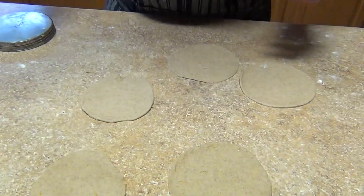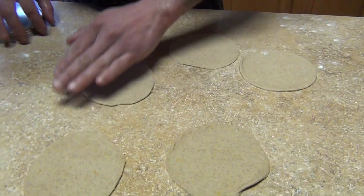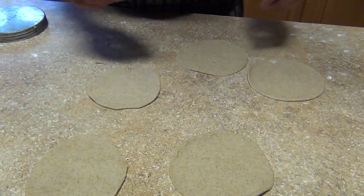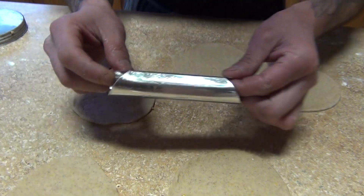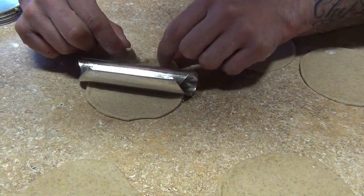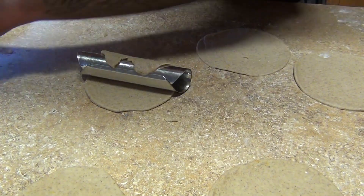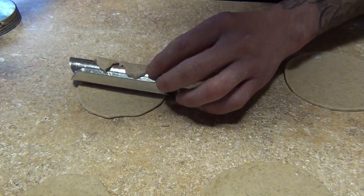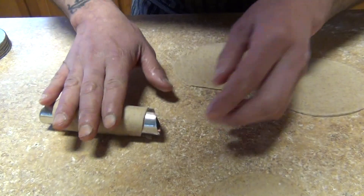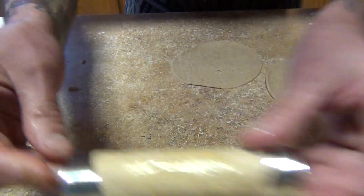This is a very simple process but you have to know the steps. There are three different steps you have to do before you finish the cannolis. Now with the tubes, we're gonna wrap the dough and seal it with the egg wash so it stays closed — if you don't put the egg wash, it's gonna open.